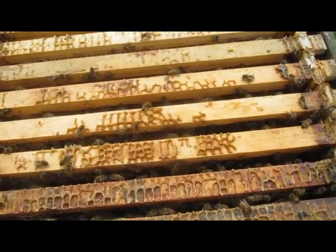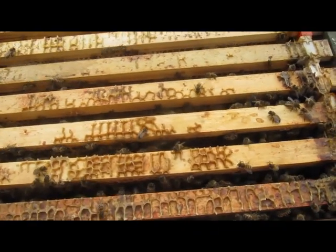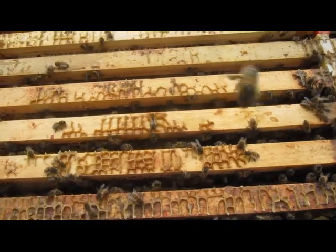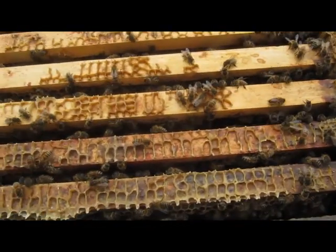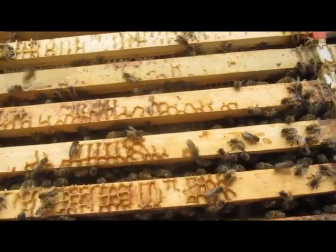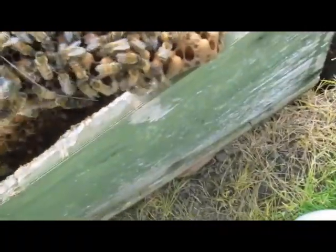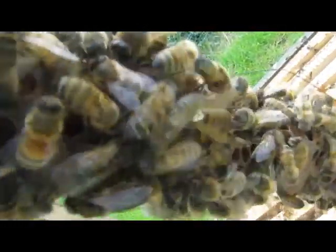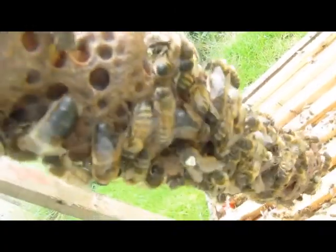These bees are a bit on the nasty side. I didn't give them much smoke because they're usually a gentle stock, but I would say it's coming up to that time where there's not much honey coming in and the bees decide to have a go at anything that comes in — you can hear it by the noise. We're just going to have a quick look to see if there are any queen cells. There's the queen — she's just popping around under the frame there, right at the bottom. You can see that white dot there — there she is.